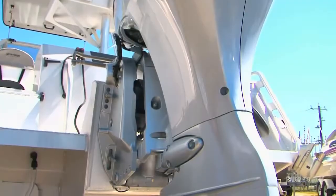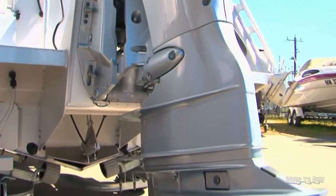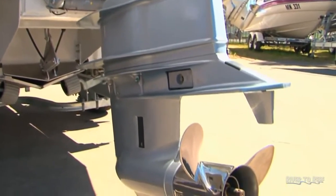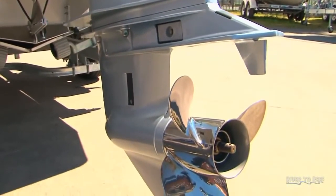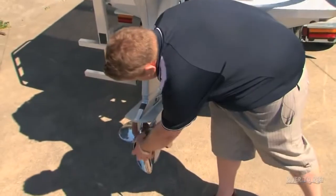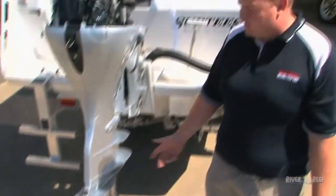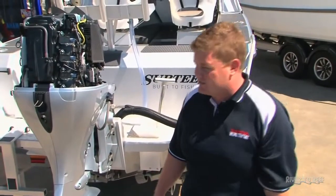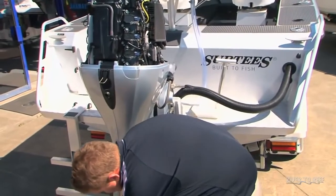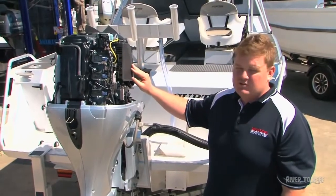From there, the technician takes the gearbox off and checks the water pump impeller, which is vital — it's a rubber component that needs to be checked yearly and replaced when it's perished. Down in the gearbox there's gear oil as well that needs to be checked yearly and replaced. Another thing is the prop — he'll take the prop off and check behind it, because when you're out fishing you can get fishing line wrapped around the prop, which can cause damage to the seals.